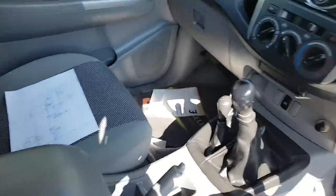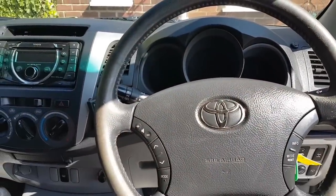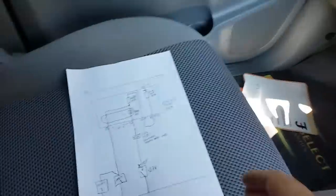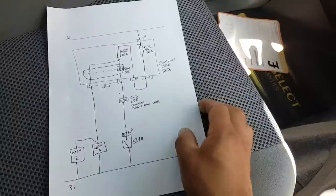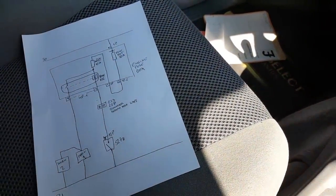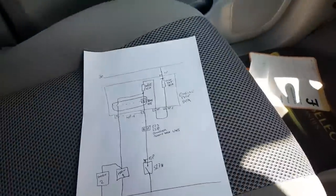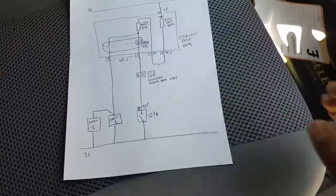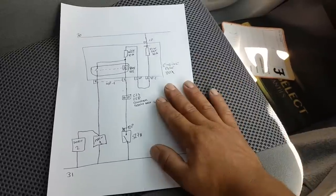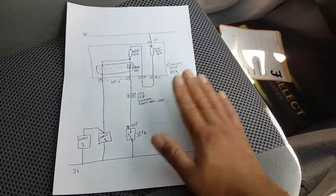There's no MaxiCOM scanner here today because the horn system on this is so simple it doesn't really warrant getting it out. I'm going to show you what's actually going on - it's so simple we're going to trace it with basic tools. I don't think the scanner can do anything useful here anyway.